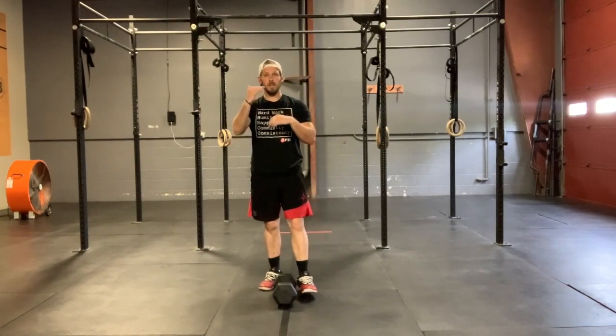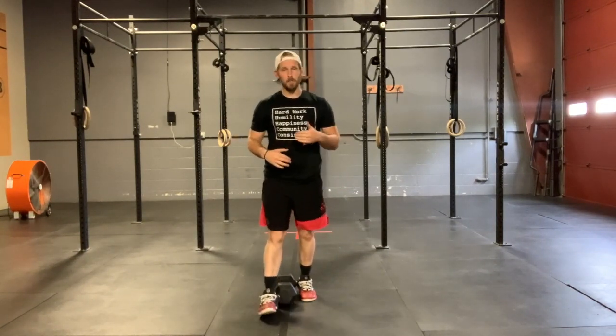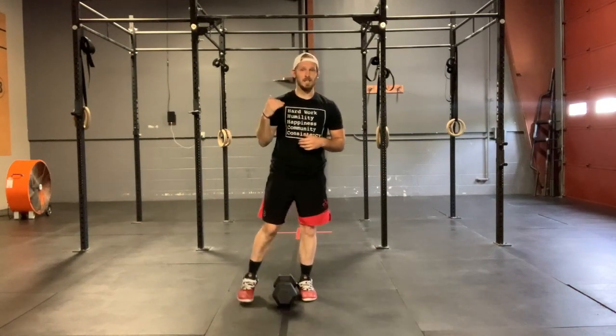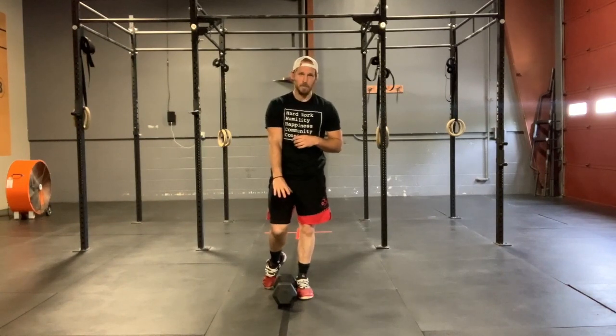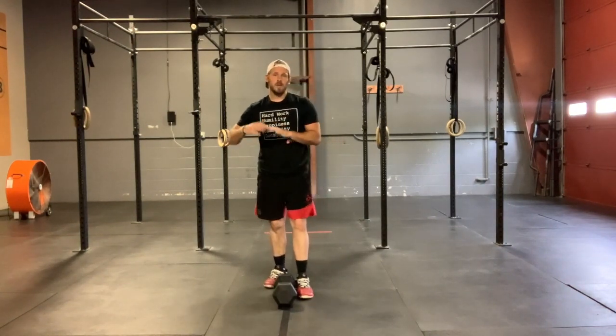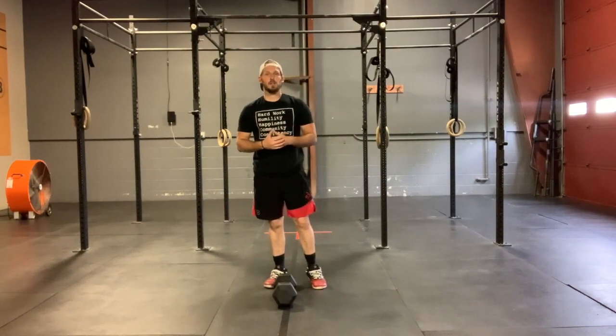We're gonna have a double descending ladder. Our burpees are gonna go 20, 16, 12, 8, and 4. And then our dumbbell plank rows are gonna be exactly half of the reps, so they're gonna go 10, 8, 6, 4, and 2.